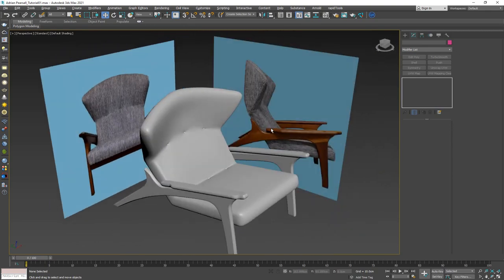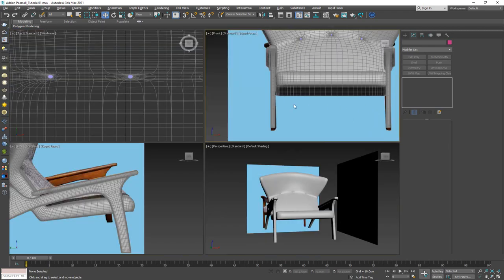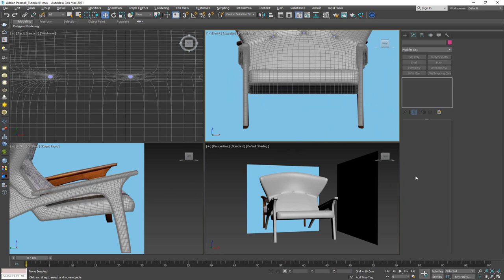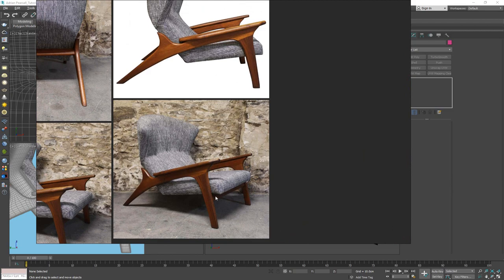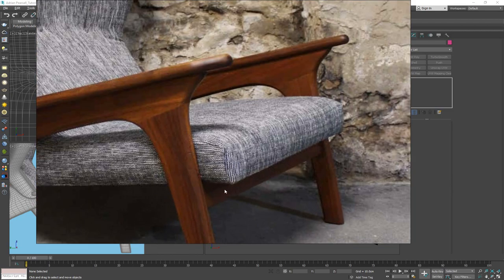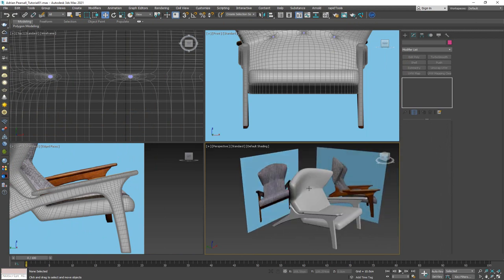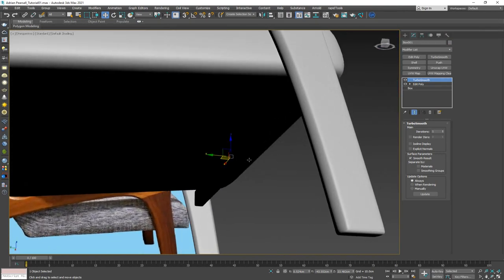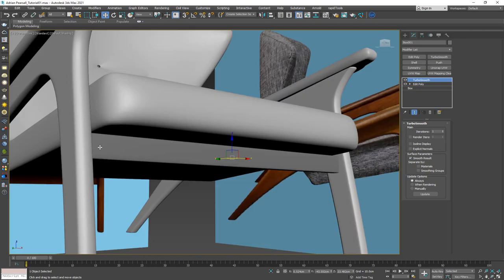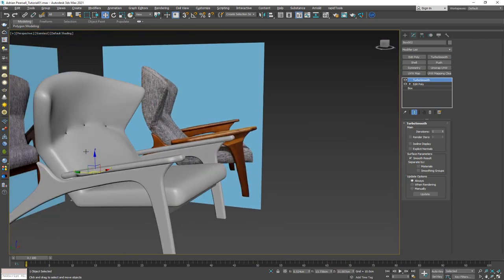I just need to add the front and back connecting support planks. Since these are very simple planks with nothing to them, I did them off-camera. What I did was create a box, chamfer it, and place it as a base at the front, and do the same for the back side. That's pretty much it for the support structure of this chair.